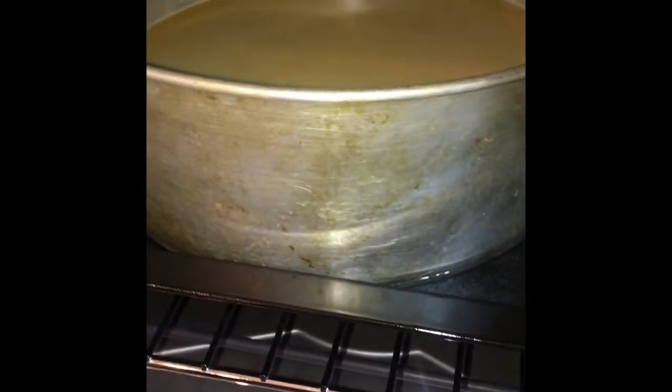Now after baking for 40 minutes, we just want to remove the foil and put it back to bake for another 15 to 20 minutes.